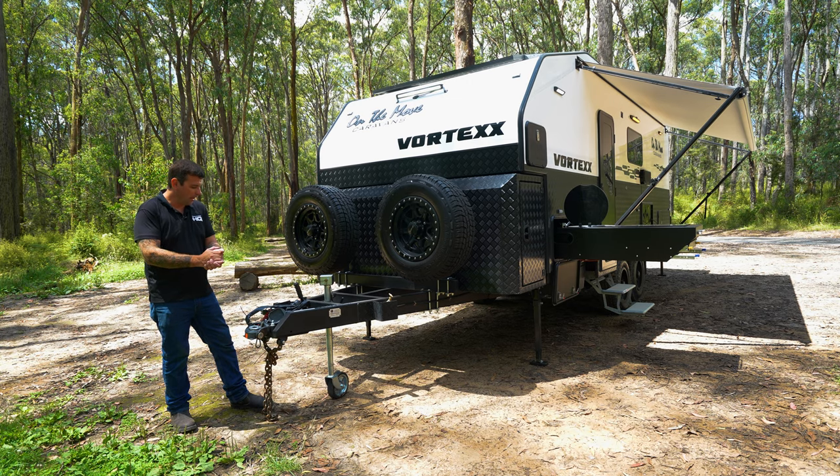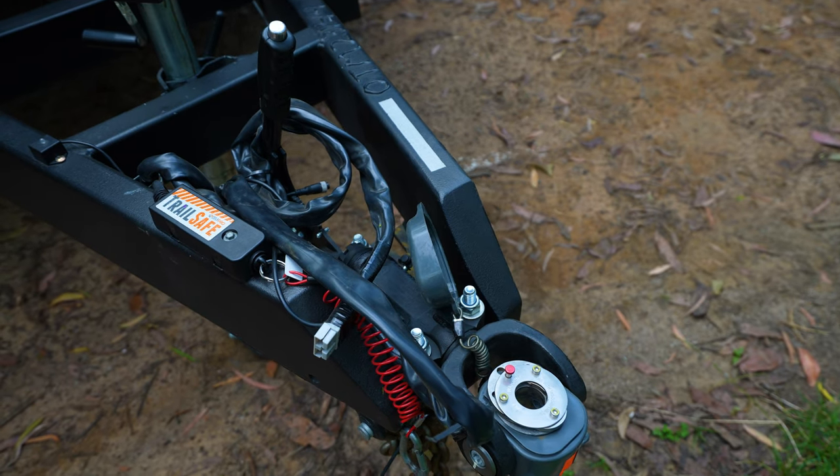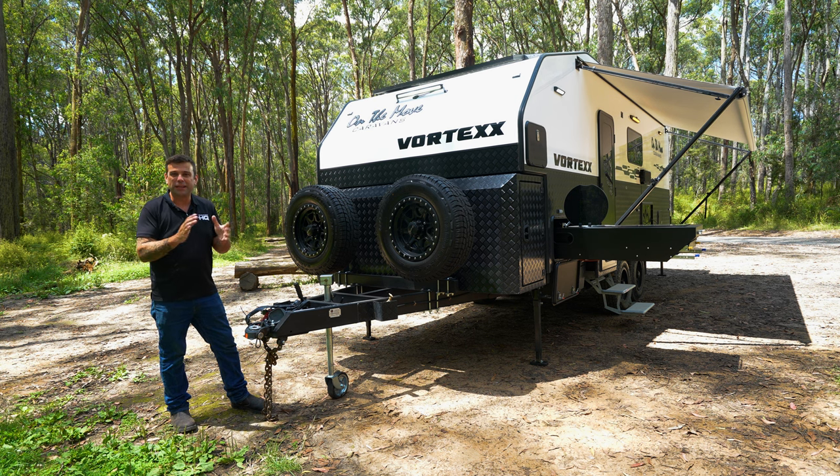At the front of the van we have our DO45 hitch, four and a half tonne capacity. The van's actually sitting on a four tonne chassis. This hitch allows full 360 degree movement, lateral movement as well — perfect off-road, allowing the van to act independently to your vehicle.